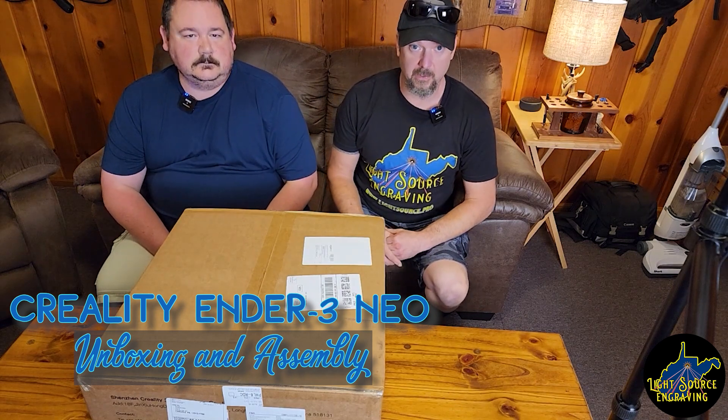Welcome to the unboxing of the Creality Ender 3 V2 Neo, which was purchased from Amazon. We're going to do an unboxing video. I am Patrick with Light Source Engraving, and my associate Roger with Light Source Engraving.